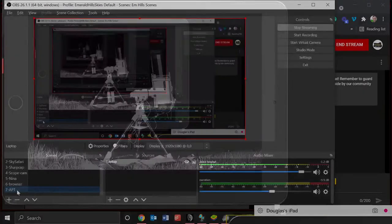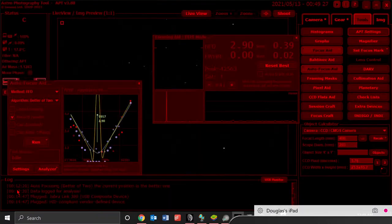Now let's go to APT. I want to give you a report on how it's been going using the autofocus routine. This is version 3.88, a brand new version — it's been out for about a week as we make this video — and this is my first time to get a chance to try it.